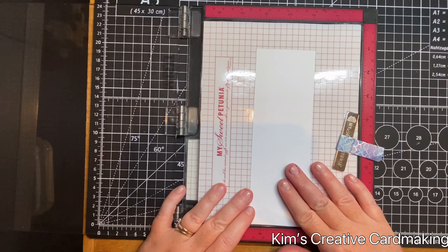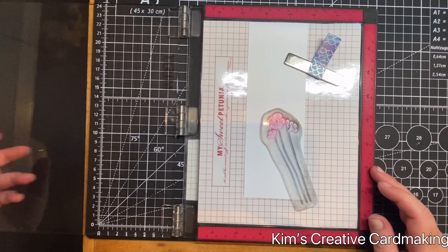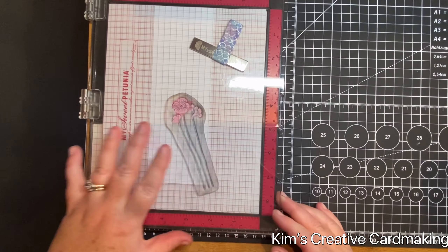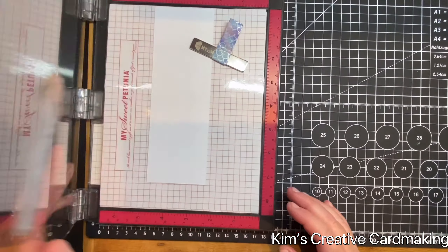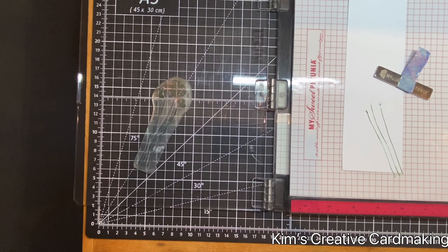My next tip for masking is to use clear embossing powder to mask with. I'm going to stamp this Garden Poppy from Lavinia Stamps and create another bookmark. I'll start by stamping the stems of the poppies with some green Oasis Versafine Clair ink, double-stamping for a nice impression on those stems. This technique is a lot easier when you have a stamp platform.